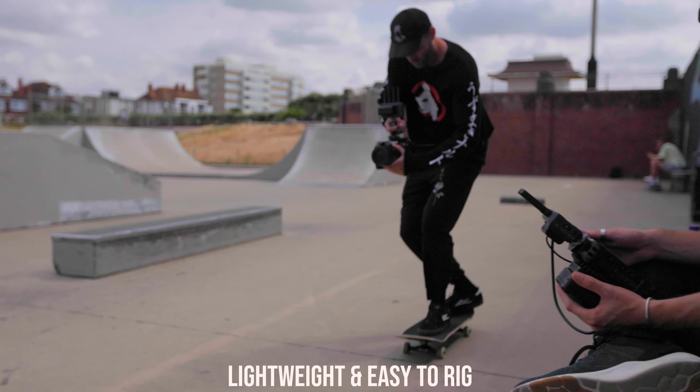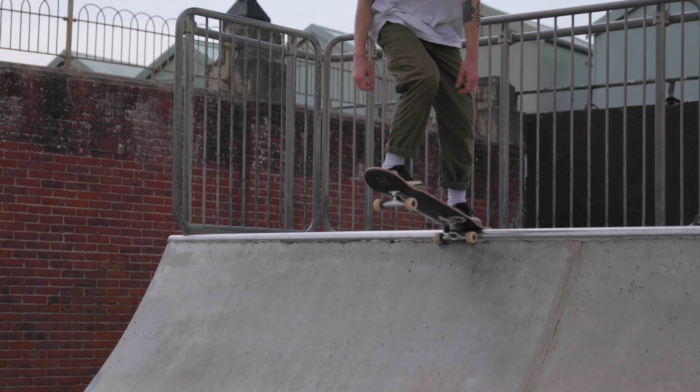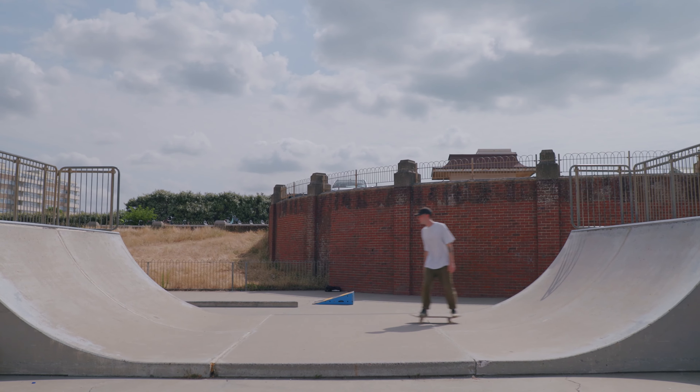Connect all of your crew with up to four monitors or via iOS and Android. You can even mix and match.